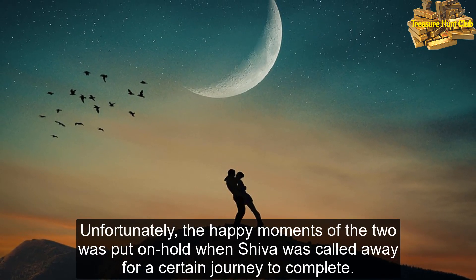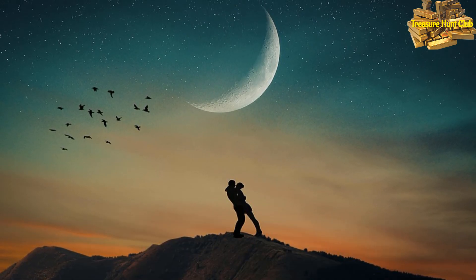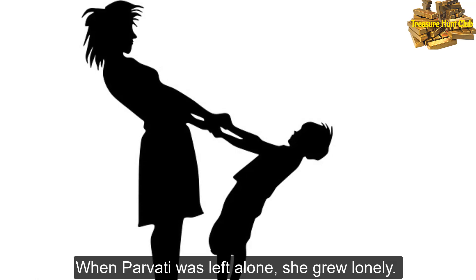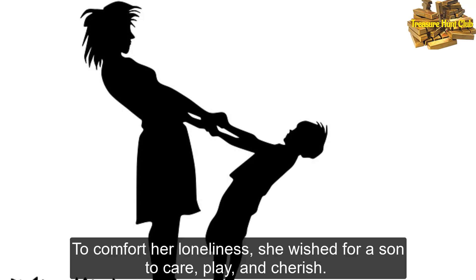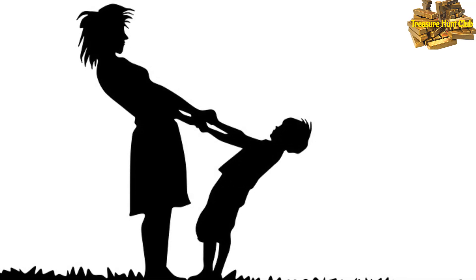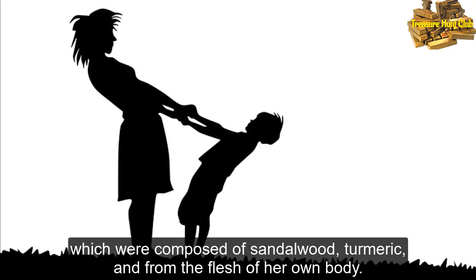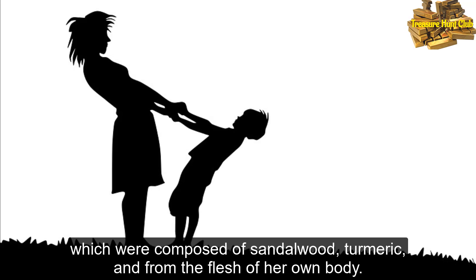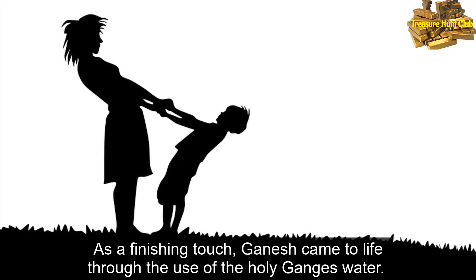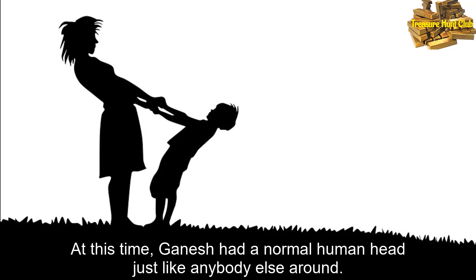Unfortunately, the happy moments of the two was put on hold when Shiva was called away for a certain journey to complete. When Parvati was left alone, she grew lonely. To comfort her loneliness, she wished for a son to care, play, and cherish. So through her powers, she had created Ganesha out from simple materials which were composed of sandalwood, turmeric, and from the flesh of her own body. As a finishing touch, Ganesha came to life through the use of the holy Ganges water. At this time, Ganesha had a normal human head, just like anybody else around.